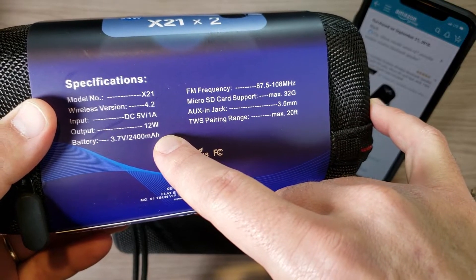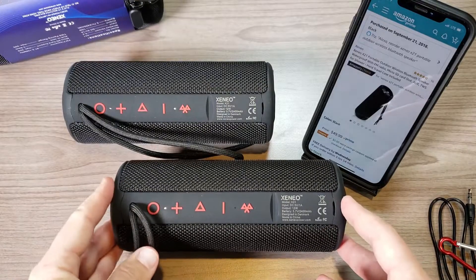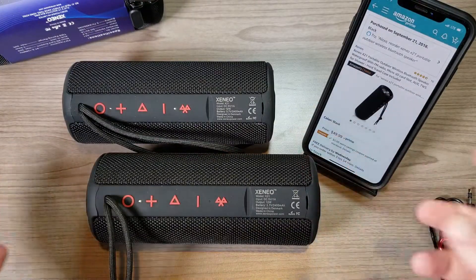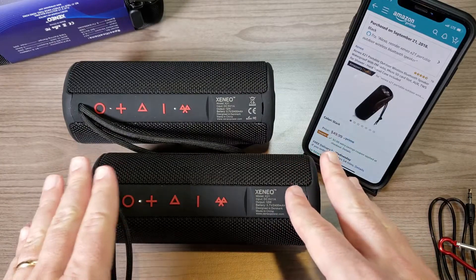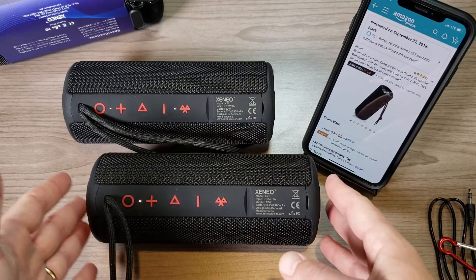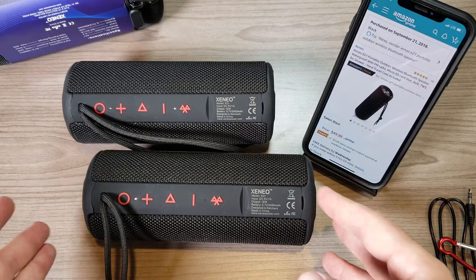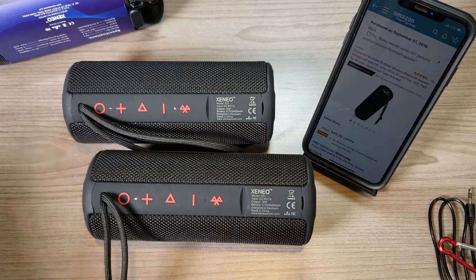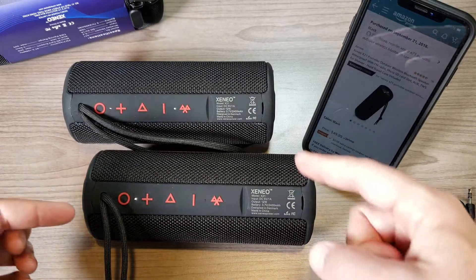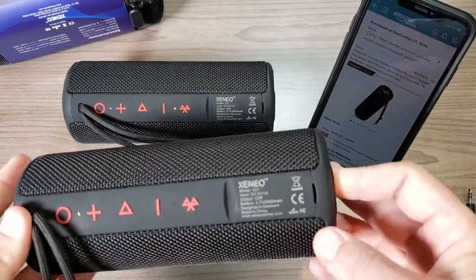It has a 2400mAh battery. They claim 10 hours, and that's pretty much what I've been getting. They say at 60% volume you get 10 hours — but I've been listening in True Wireless Stereo at maybe 15% volume, because in a room like my office 15% is plenty loud when you have two speakers connected.